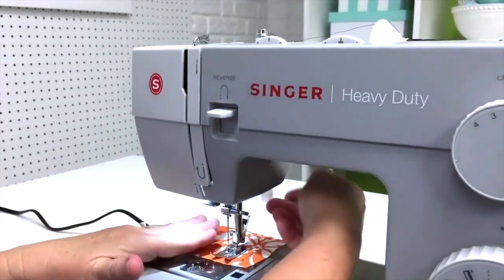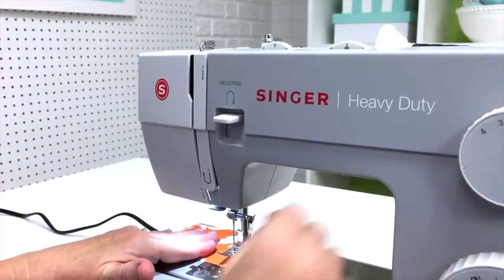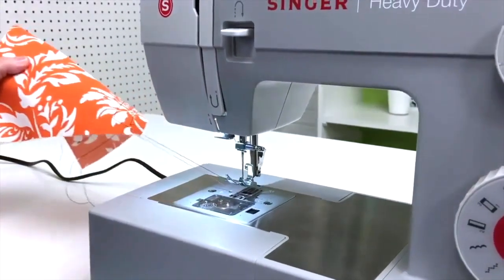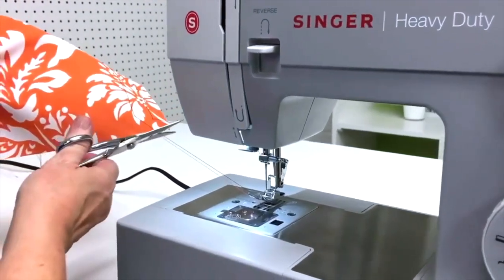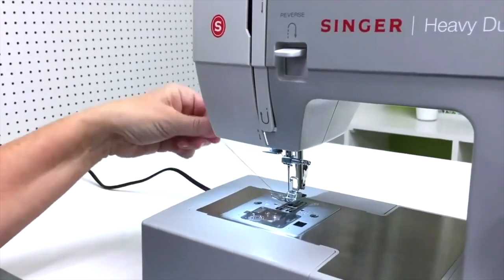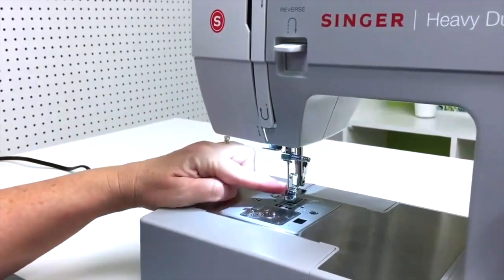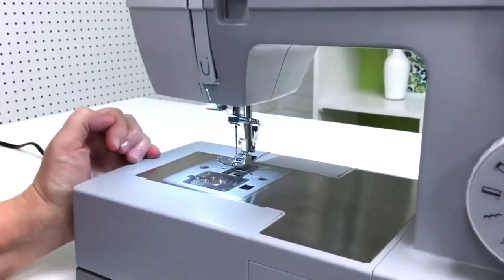Now that we're at the end of our stitch line, we're going to release the presser foot, bring it up, and pull the fabric out away from the machine. Then I'm going to cut off both the bobbin thread and the top thread. You want to make sure you leave plenty of thread so that the needle won't come unthreaded.